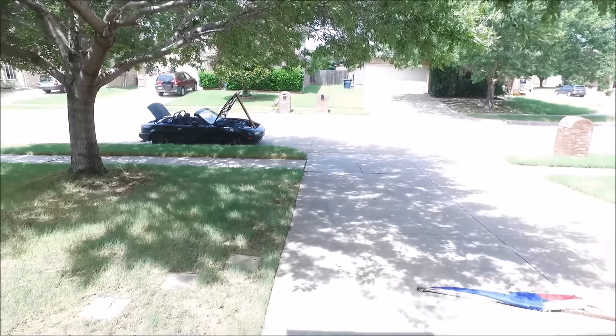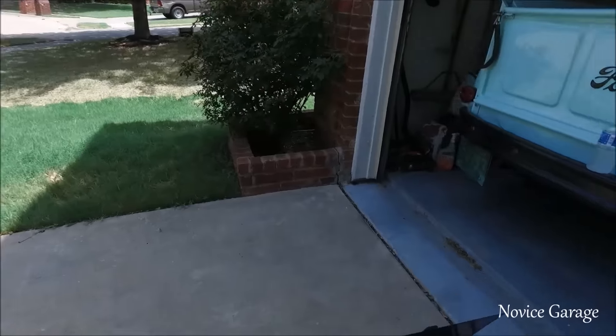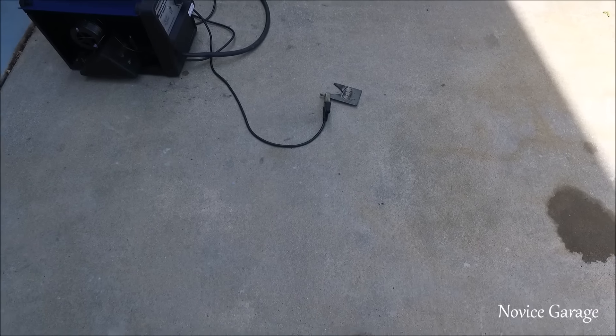I've got to let the Miata cool down because I'm not going to try to touch those manifold bolts like it is. So I figured we'd go ahead and practice some welding, which is much needed.